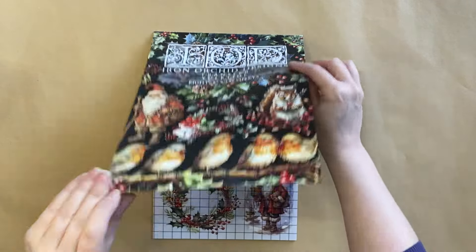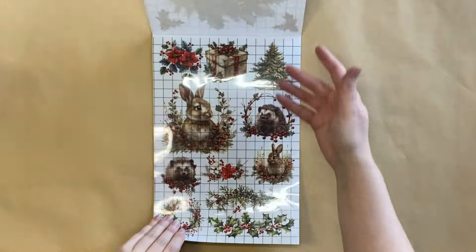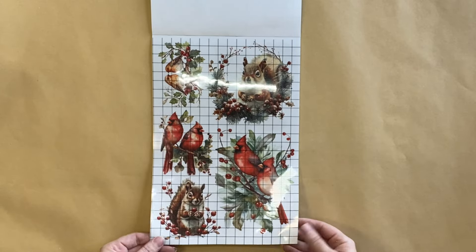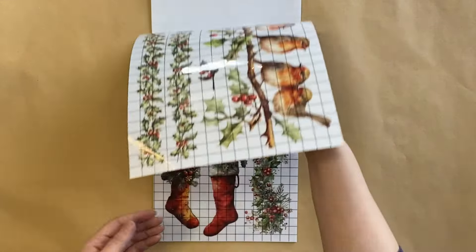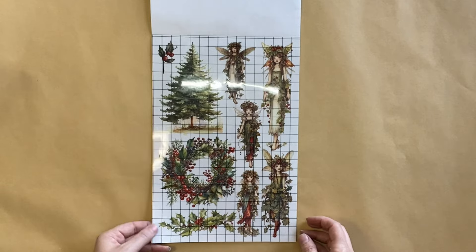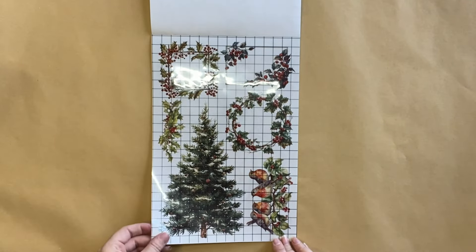I then took out IOD's new Yuletide Transfer from the new release. As you can see, it has a lot of woodland creatures in it — a very natural theme. You've got your cardinals, lots of holly, some holly trim, some Christmas trees, some Santas, some stockings. This is definitely going to be a very versatile transfer with so many images to choose from.